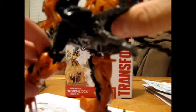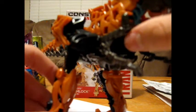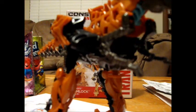This Grimlock does look just like he's from the movie, except his legs are a little different. But he does look screen accurate, except for his eyes. Every toy of Grimlock has blue eyes, but he's supposed to have RED eyes.